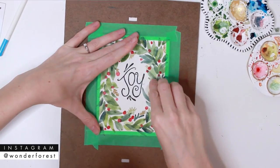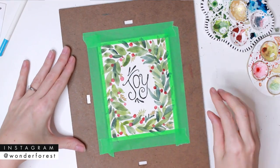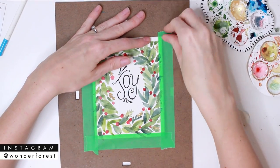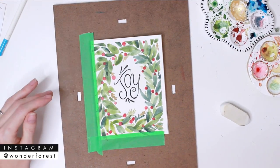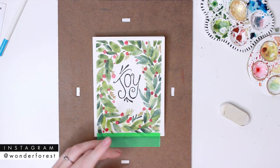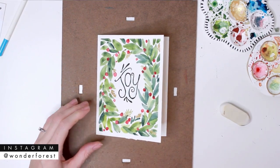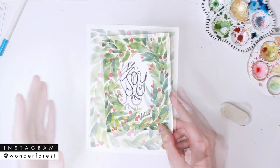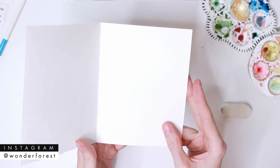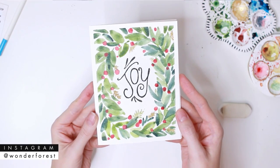When your lettering is done, you can erase any pencil lines that you've made, and then it's time to remove the tape. This is the final card — I really like how it looks with the border around it too. I hope you guys liked this one; if you did, please give it a big thumbs up, it really helps me out. Stay tuned for the next one because I do have more coming — I'll see you next time.